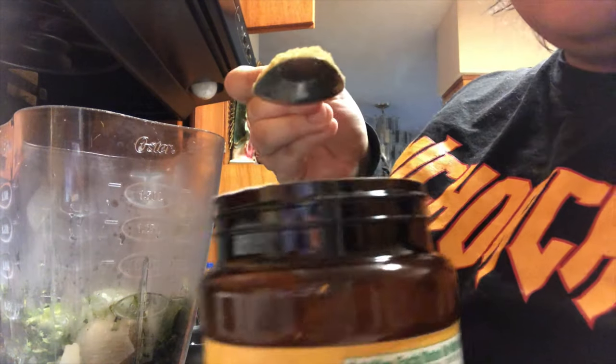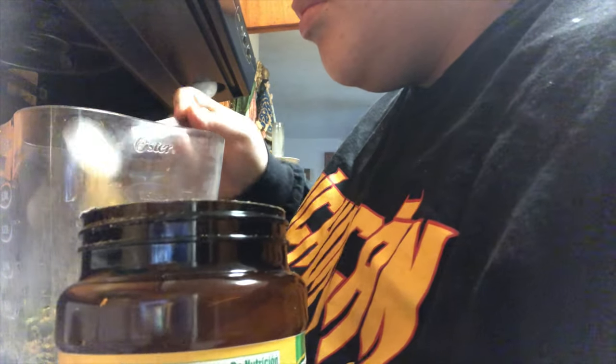And then I'm going to be adding some of this chicken flavoring — I added about a tablespoon and a half of it.